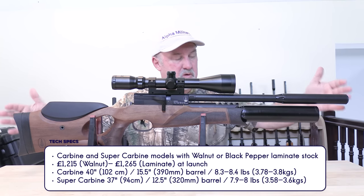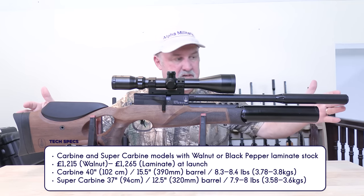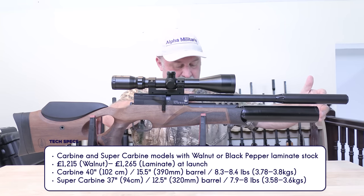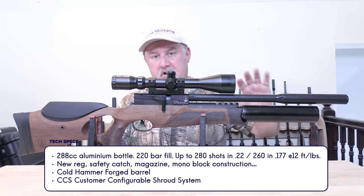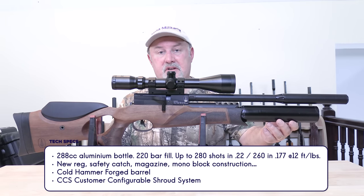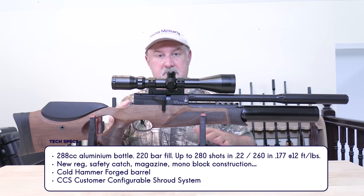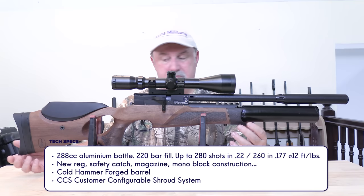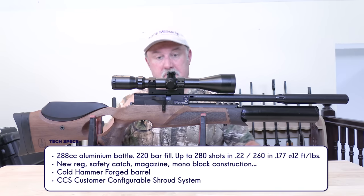The super carbine — which is this rifle — is a little bit shorter at 37 inches (940mm), has a 12.5-inch (320mm) barrel, and weighs 7.9 to 8 pounds. In terms of shot count at 12 foot-pounds, you're looking at 190 shots in .177 and 260 shots in .22. The reason I gave two slightly different weight figures is that each rifle is available in this beautiful walnut stock or a black pepper laminate stock, both designed by Minnelli of Italy.